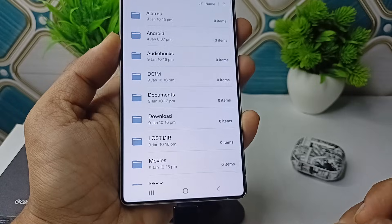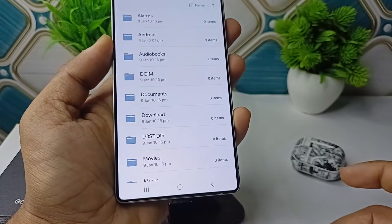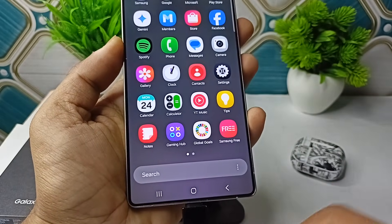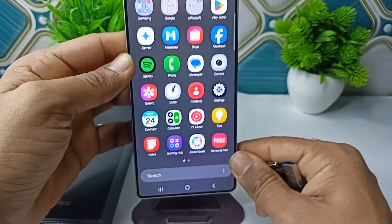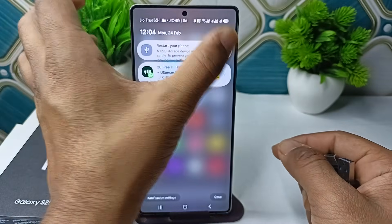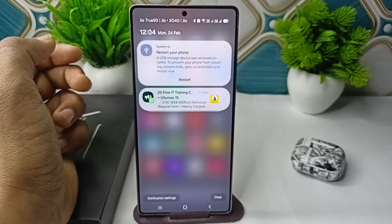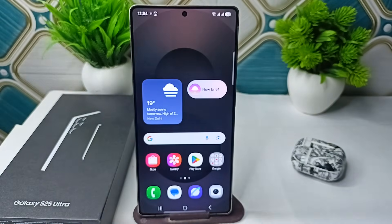Tap on USB Storage to access your USB files — your pen drive files. It's a very easy method: just directly connect and then go to your File Manager. So that's how you can easily connect your OTG to your Samsung Galaxy S25 and S25 Ultra. Once you remove your USB, you will see a notification saying your USB storage device was removed. To prevent any issue, you can simply restart your device for security. Goodbye!